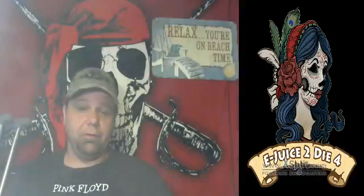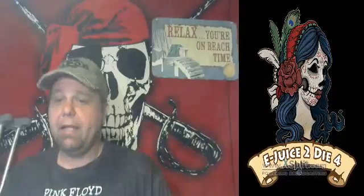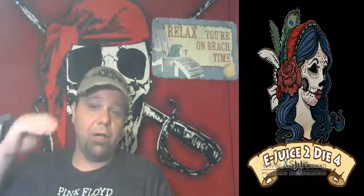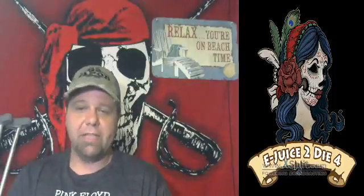Awesome vapor production. The taste is amazing — it tastes exactly like the description says it should. Death Delight is a creamy mix of banana, Bavarian cream, and toasted almonds, and it tastes just like that. Zero throat hit, very very smooth, and vapor production is outstanding.